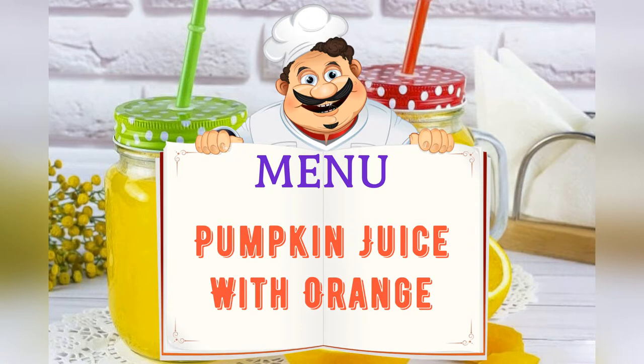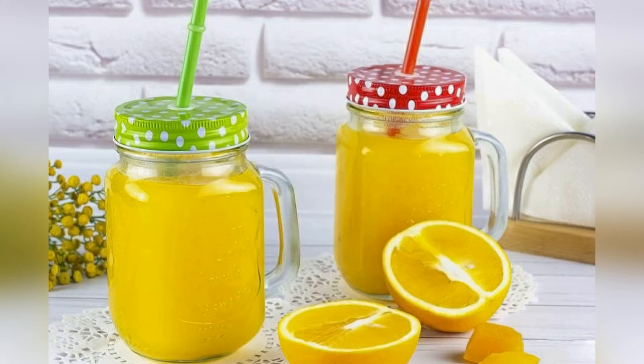Today on the menu: pumpkin juice with orange. Friends, adjust the ingredients to your taste and color.